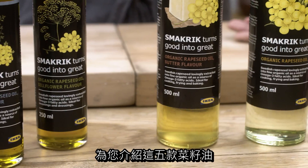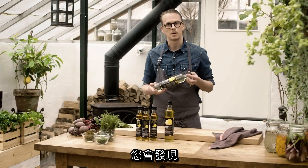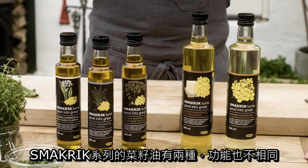The result is a versatile set of oils that easily can become those that you like to have in your kitchen and use in your everyday cooking. We can divide these oils into two different types with two different functions.